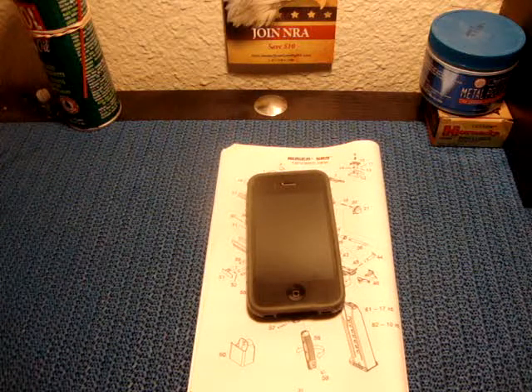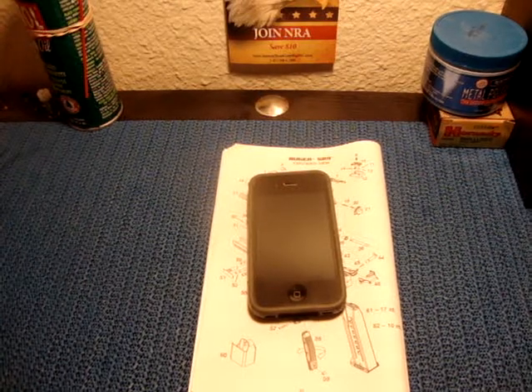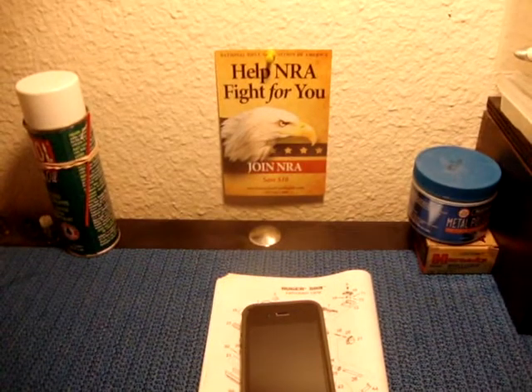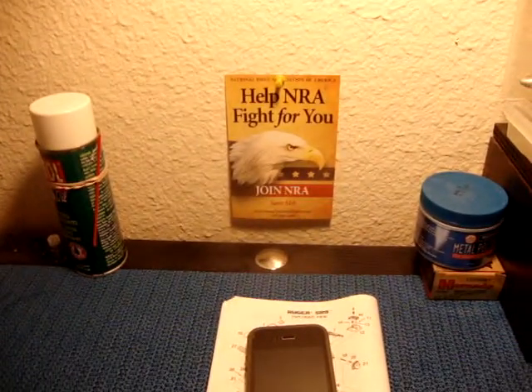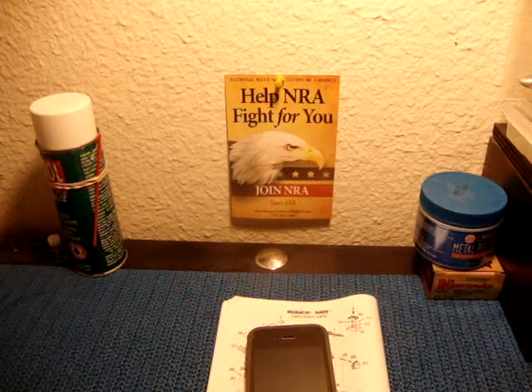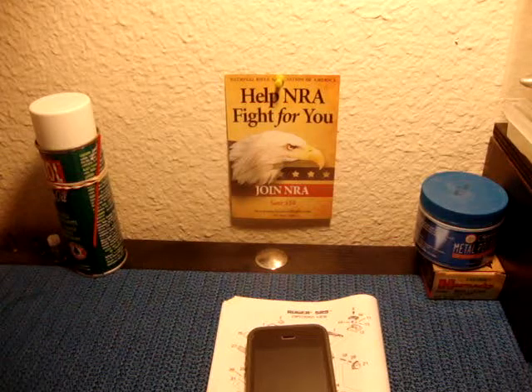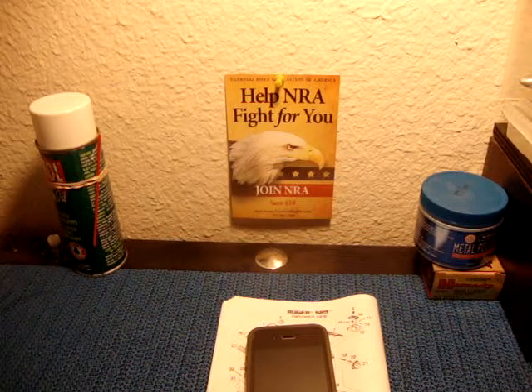That's about it, guys. I just wanted to let you guys know about that. In the background — join the NRA. Come on guys, we need more members. Join up please, it'll help the cause. That's all I got Saturday night and I'm sleepy. You guys take care, alright? Be safe out there. Later, Gators.